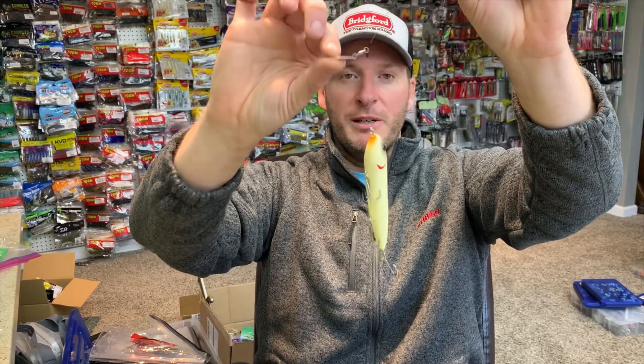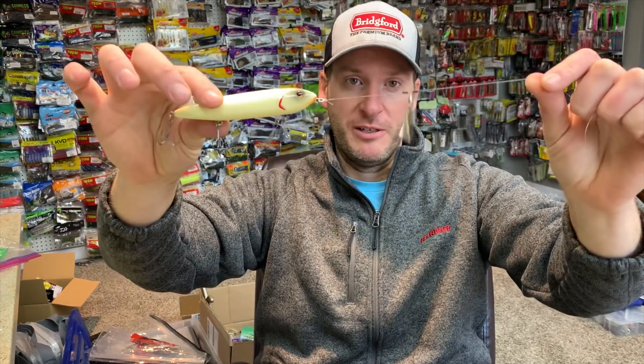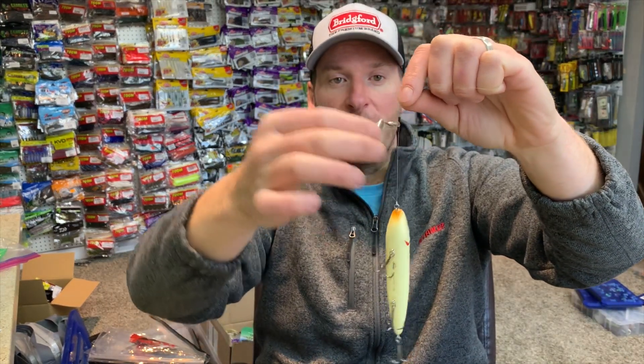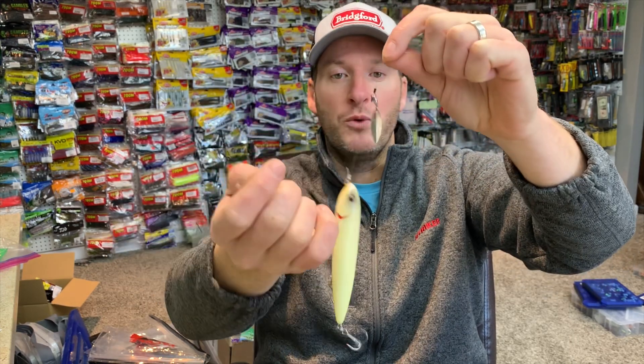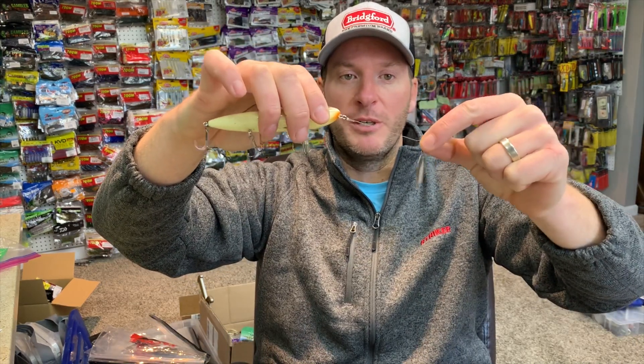Here's what I'm talking about: you take a bait and mount a blade in front of it to create flash and give the appearance that your bait is chasing a small baitfish. The swimbait guys do this by taking a blade and two bobber stops, connecting the blade between the bobber stops so it can swing freely, while the bobber stops mount it in position. Three to five inches in front of the bait is a good length — close enough that when fish are drawn in by the flash, they see your bait and strike it instead of the blade.